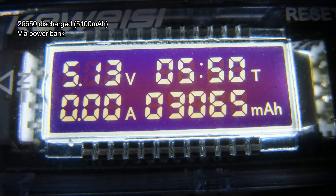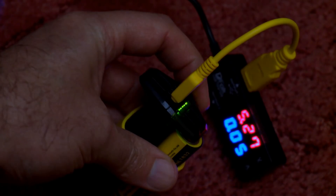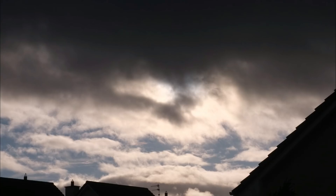I'm charging a 26650 to test efficiency and got just over 3000mAh out of it, which is actually quite good. It's not as good as a dedicated power bank, but the conversion rate is quite good on this. There's a slight draw when it's plugged in and the LEDs are on, but I didn't detect any charge going through once it had terminated.